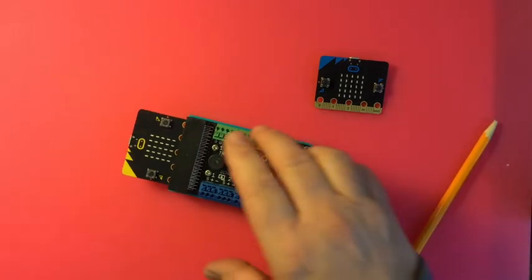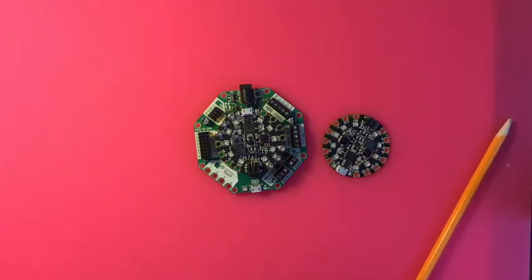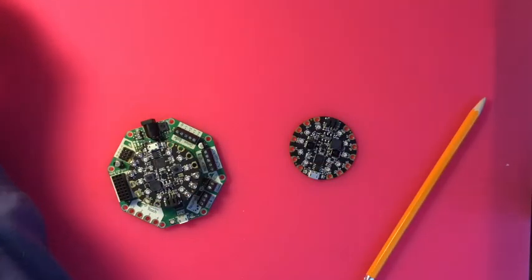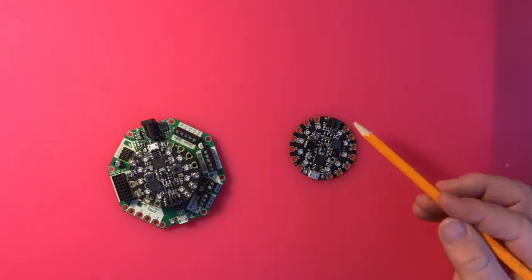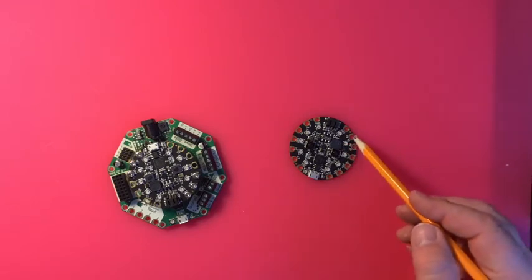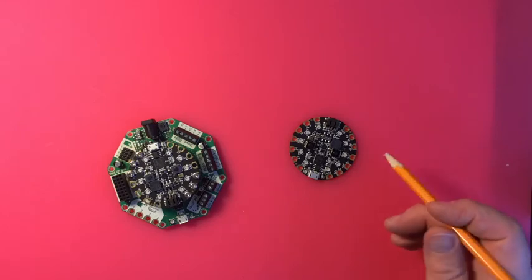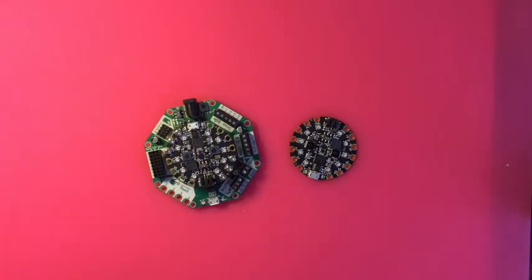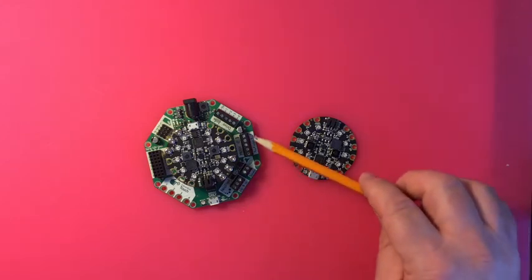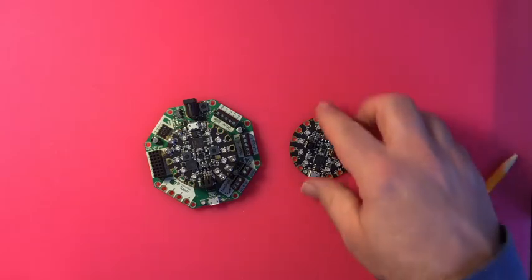There is another one called the Circuit Playground Express by Adafruit. That's the Circuit Playground Express with a Cricket add-on board, and here's just the Circuit Playground Express itself. It's kind of like the micro:bit — it's $25, it's got LEDs already built in, some sensors, a little speaker, and a couple of pins you can attach things to. Some pins are ground, some are power, and some are input/output pins. They've also made a Cricket for it — plug NeoPixels in here, plug motors in here.